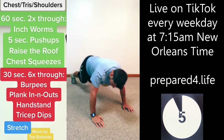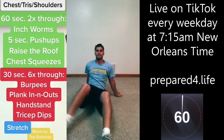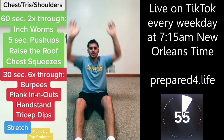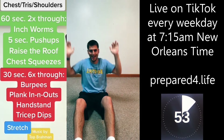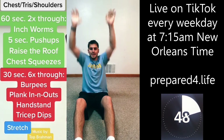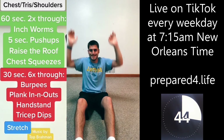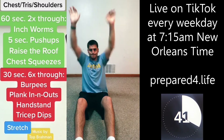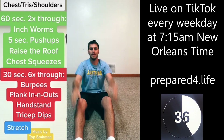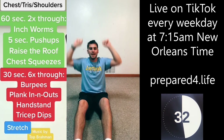Next we've got raise the roof. You can sit down or stand up — try to get nice and straight and raise the roof, arms going straight up. Try to straighten those arms all the way if you can. It starts to burn, doesn't it?